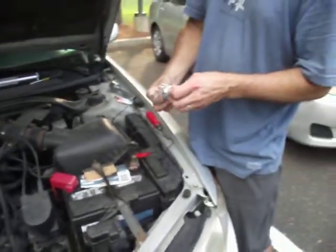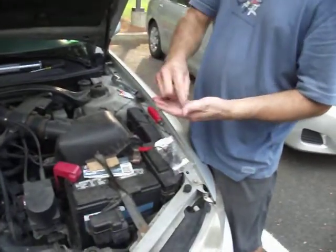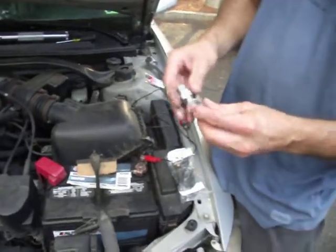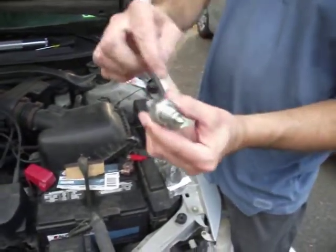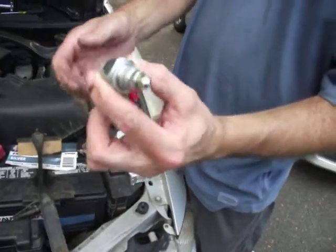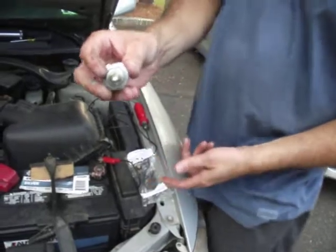Once we've got our new switch — it comes with a new washer. We want to make sure we grease the thread, so it makes for an easy transition when we screw that back in. We're going to hand tighten this first, and then we're going to tighten it with the ratchet.